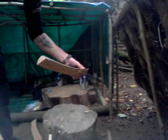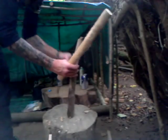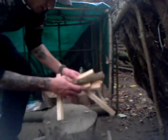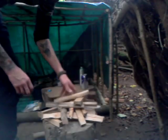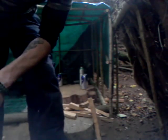Straight through — not a problem. Just straight through every time. Look at all that kindling, lovely, all ready for the fire. Great stuff. Great knife — Schrade fixed blade, full tang.